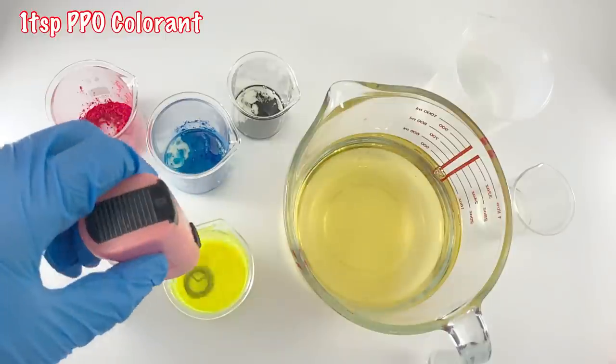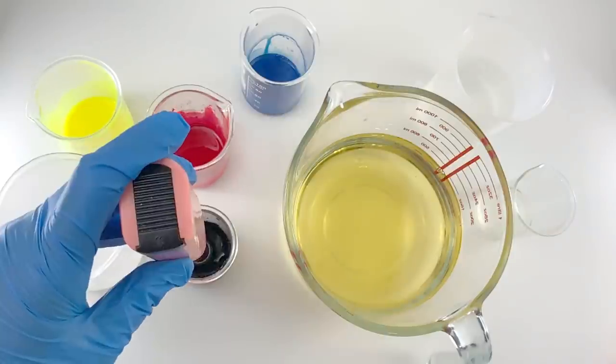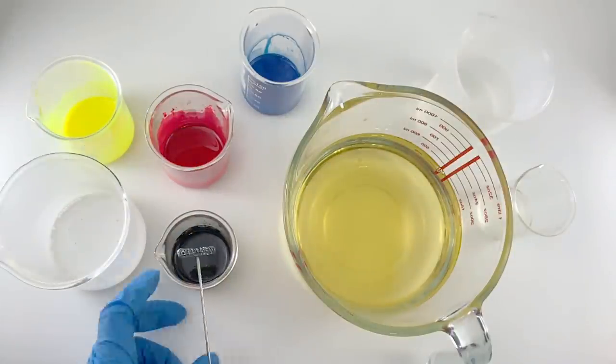First, let us disperse our colorants in oil. I've used the mini mixer to ensure that the colorants are properly dispersed and to avoid color specks in the final bar. I have used 1 teaspoon per pound of oil as colorant load.